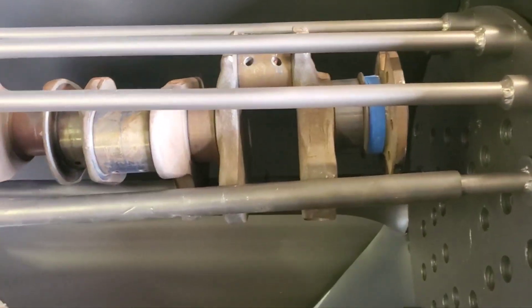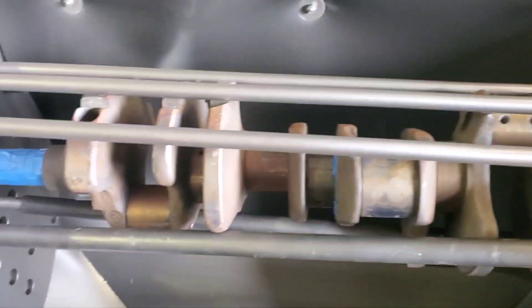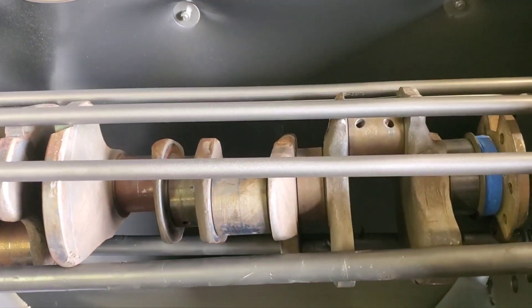Here's our second big block Mopar Ford seal crank. You can see what it looks like before — let's get to it.